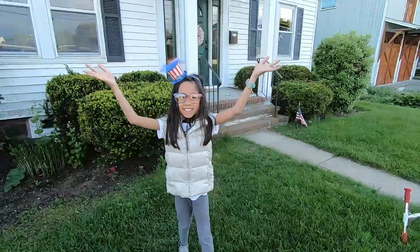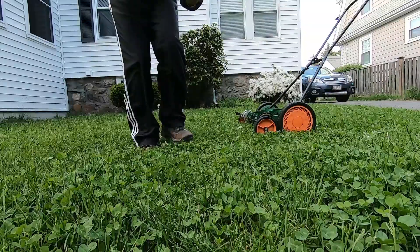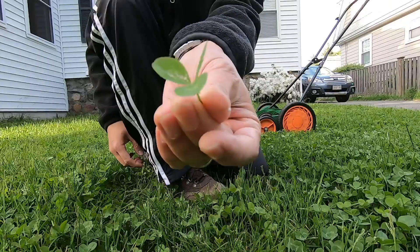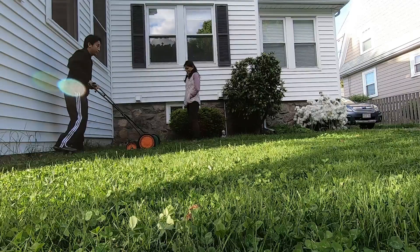The best way to fight weeds is to have a thick, healthy lawn to crowd out weeds. This means less or no need for herbicide. I do not use herbicide at all because of safety. Please note, I do not consider clover a weed and actually added it to my lawn intentionally as a supplement.